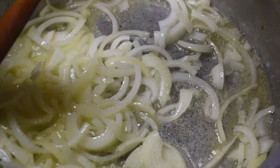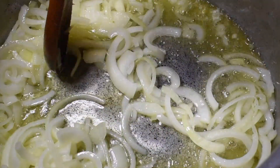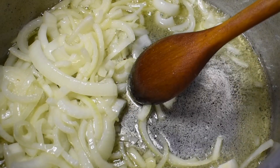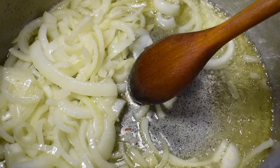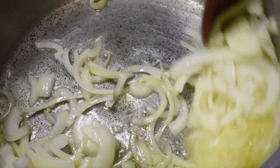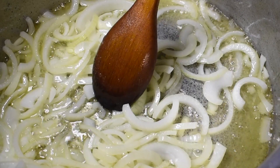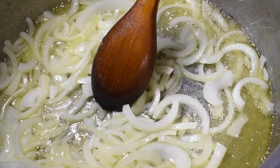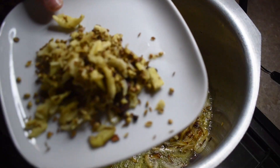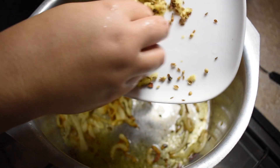I'm going to put it in with the onion and then I'm going to put in the garlic and the ginger.